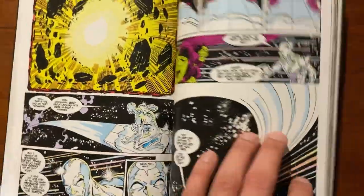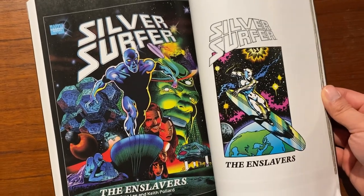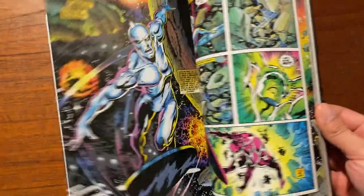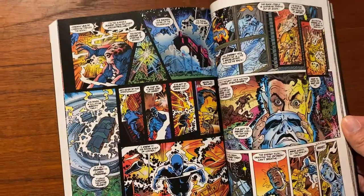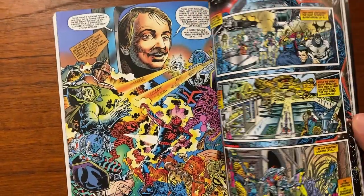We're going to see the return of Drax, return of a whole bunch of characters. And at the very end of this book is a graphic novel called The Enslavers by Stan Lee and Keith Pollard. And this is just beautiful stuff. Look at this artwork. As if the Jim Starlin stuff wasn't enough, this graphic novel is just breathtaking.